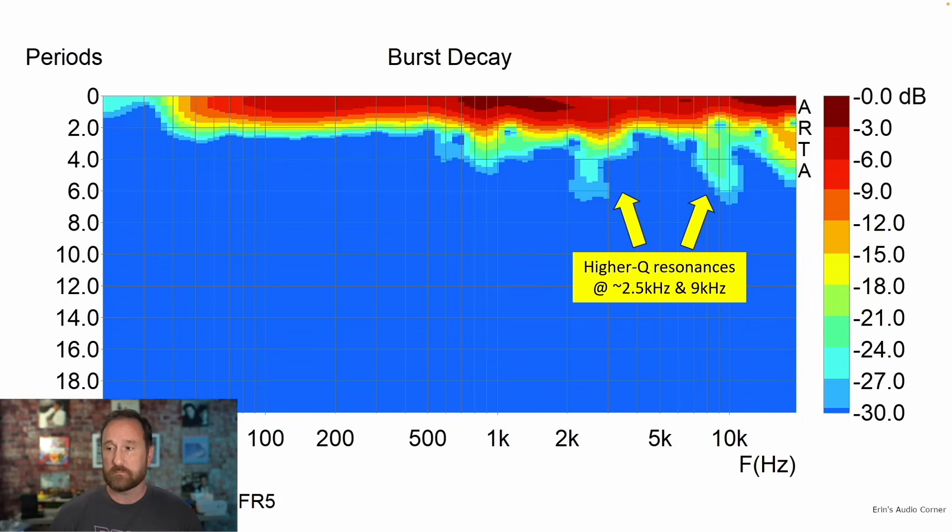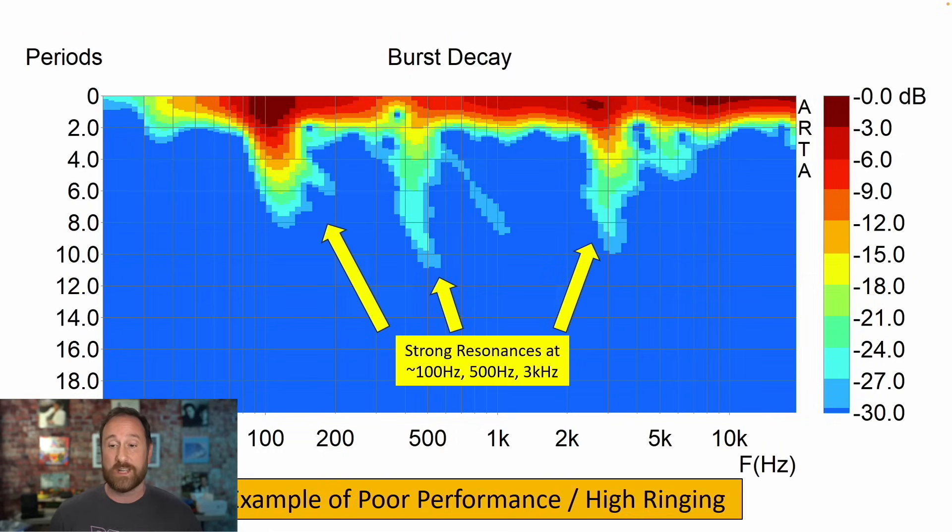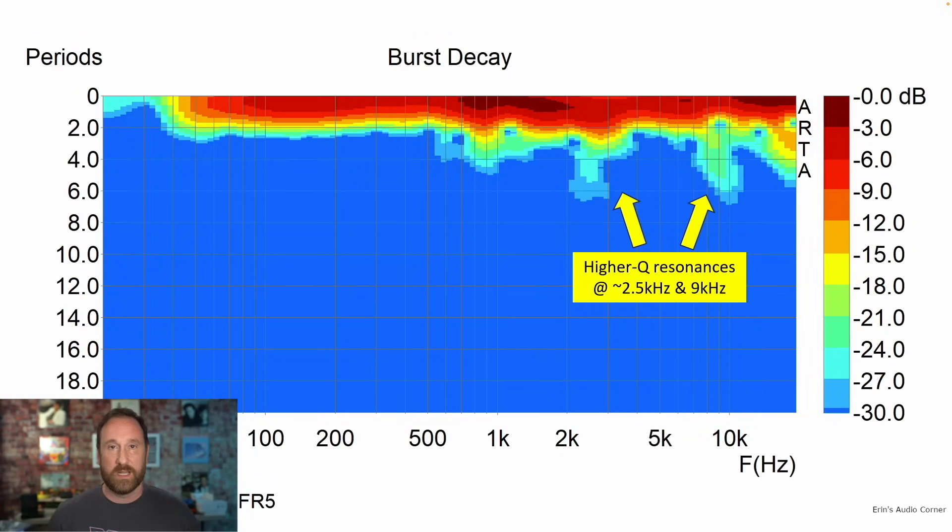This is the burst decay, which gives us an idea of if there's a resonance in the speaker, how long it takes to decay — or how high a Q resonance it is. The longer these hang around, the higher the Q. There's a resonance around 2.5K and then around 9K. Now this looks concerning on its own, but it's really not that bad — if we go look at a really bad example such as the Borresen X3, we can see that things can get way worse. So going back to the PS Audio FR5, it's not too bad. We've got some higher-Q resonances, but these also show up in the data we've already seen.